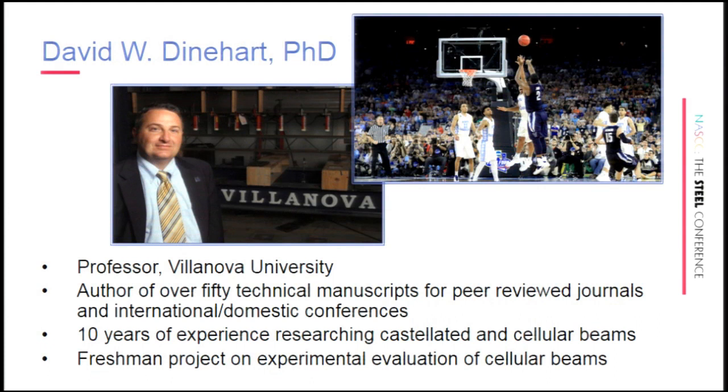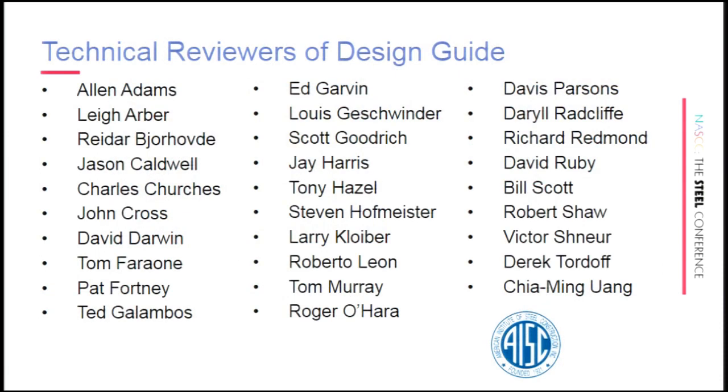I have a background in industry — I worked with Bechtel for a few years. I'm a professor at Villanova and have been there almost 20 years, over half of which has been looking at castellated and cellular beams on an experimental and analytical front. You can see the veritable who's who of steel people that were the reviewers of the technical guide, and it was a very thick set of reviews to incorporate. It really added to the technical content and quality of the guide.